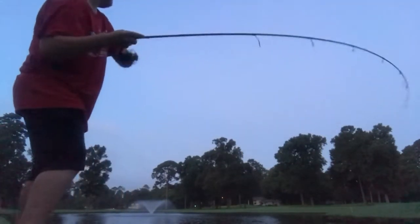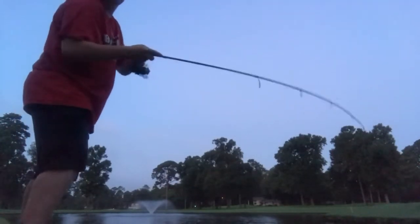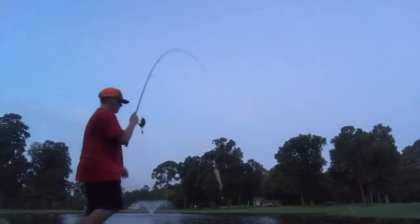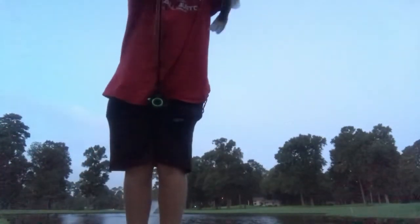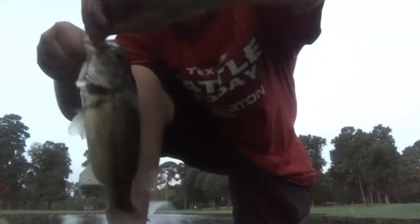Got one. Just like that. Boom — look at him. Boom guys, just like that. Look at this little dude. Let me get this sucker out. Hooked him right in the corner of the mouth. Beautiful fish. I love these pond fish — they're so feisty even though they're small, and they're a lot of fun on this ultralight.